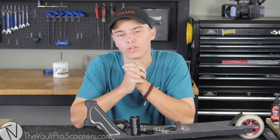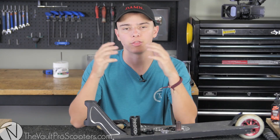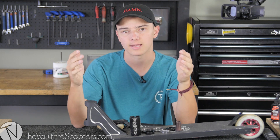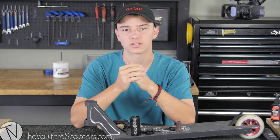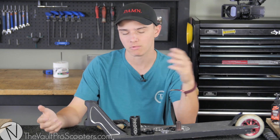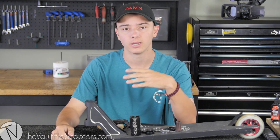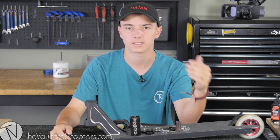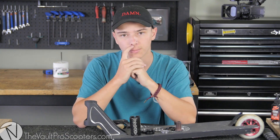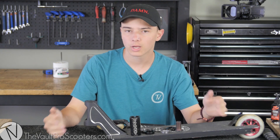What's going on guys, Austin here from the Vault. Today I'm going to be doing a video demonstrating the three main compressions out there for you guys to ride. Those compressions are SCS, HIC, and IHC. Today I'm going to be demonstrating how you actually put them together, what you need, the pros, the cons, the good things, and the bad things about the three compressions — hopefully we can figure out which one's best for you.